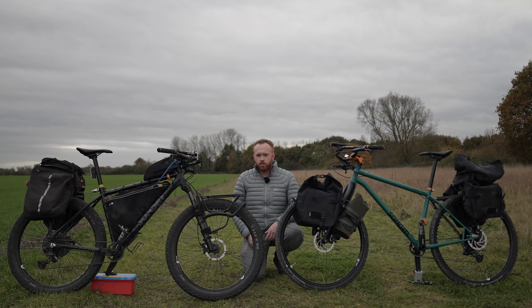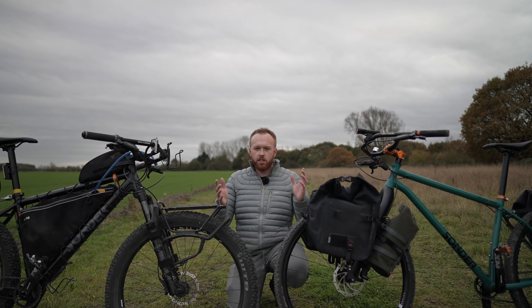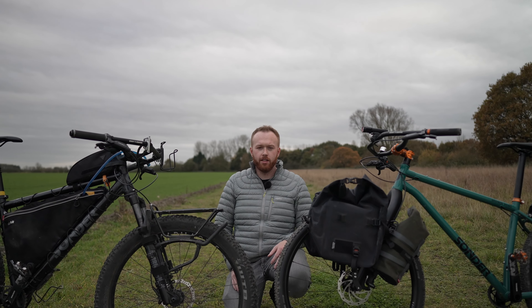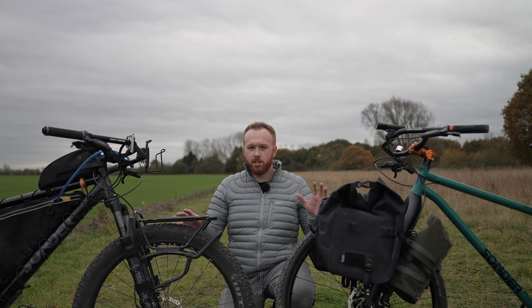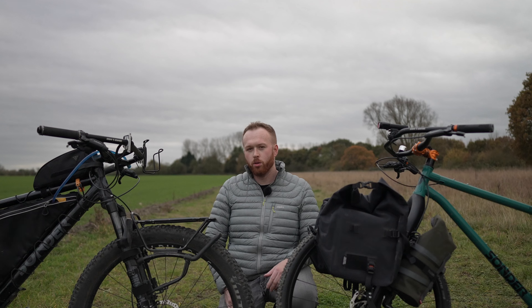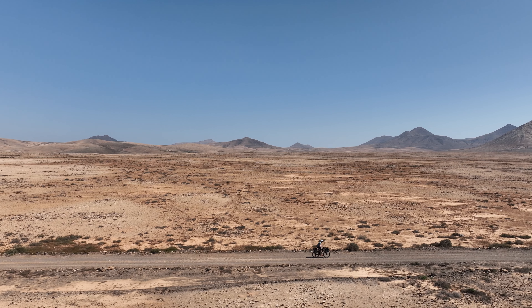Hello and welcome to another bikepacking Q&A video. In this video we're going to be looking at aluminium versus steel — which is best for bikepacking? I've seen this question plastered all over the internet. There are some very strong opinions for steel, and some on the other hand prefer aluminium, titanium, or carbon fibre. We're going to look at the two most common materials used for frames — aluminium and steel — and compare the pros and cons of each.